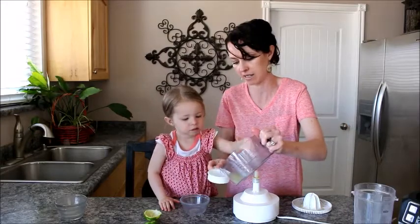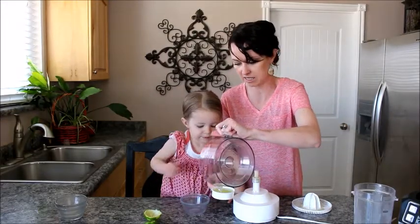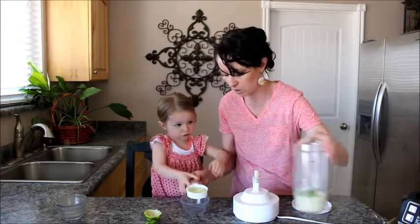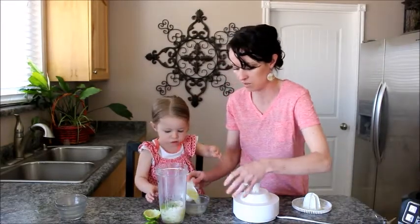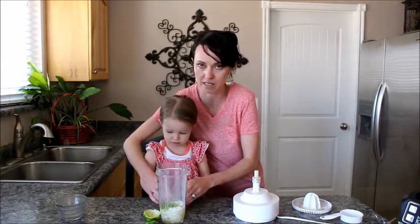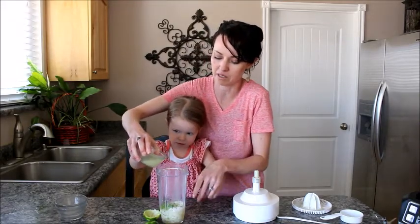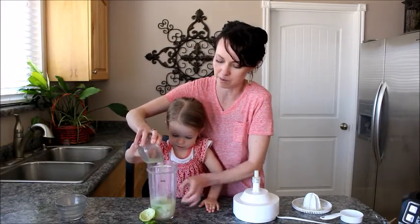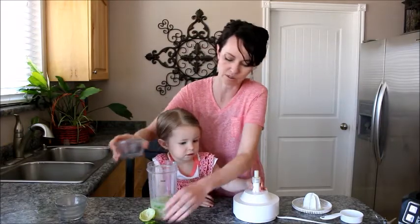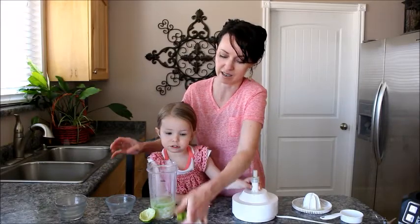Here is our third cup — that is exactly a third cup. You can also use a lemon in this recipe, and I don't know which is my favorite, the lemon or the lime. But we're going with lime today. One large lemon gives you plenty of juice, and one large really smooth lime will yield exactly a third cup.